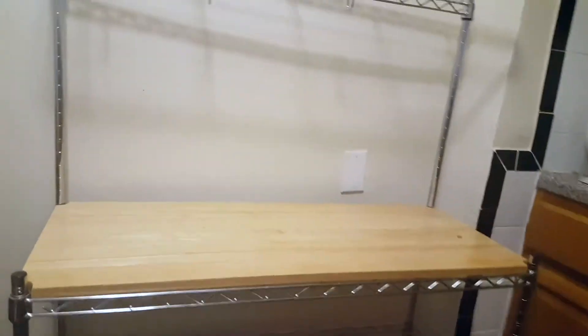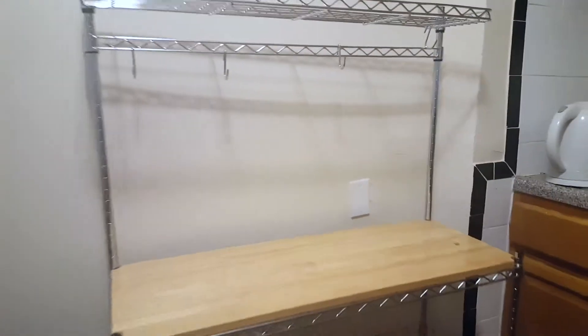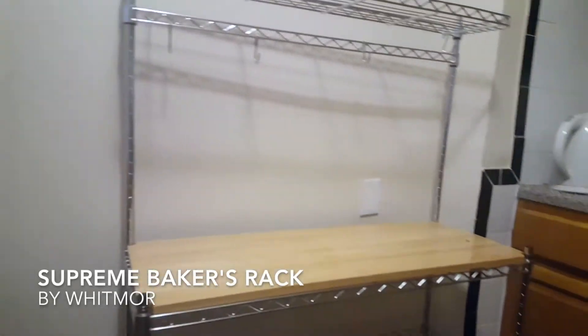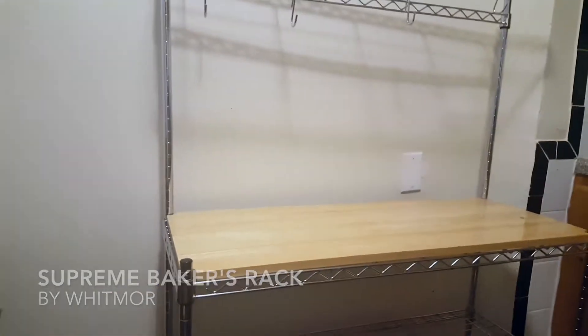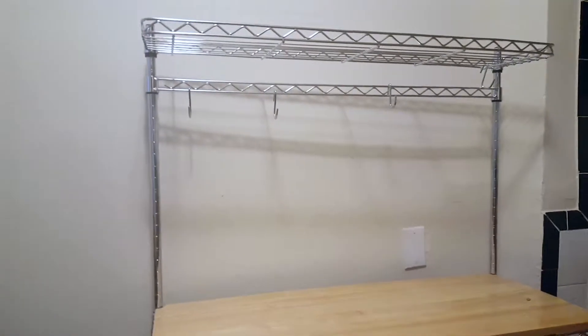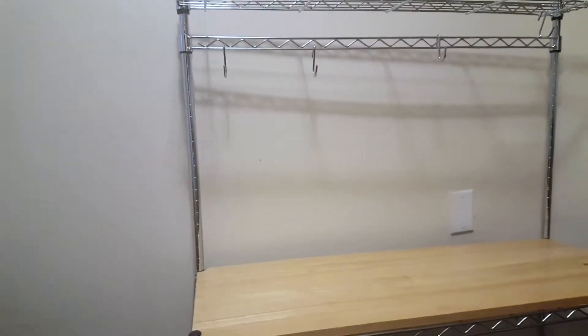Hello! Today I am going to talk about the Whitmore Supreme Baker's Rack with food-safe removable wood cutting board.